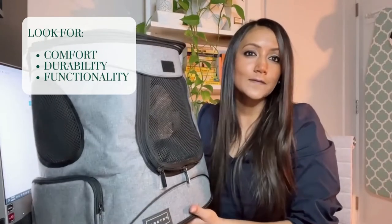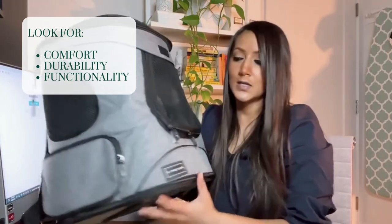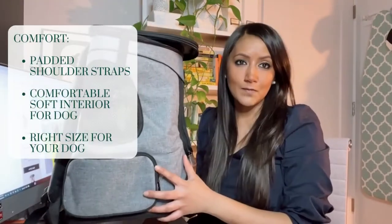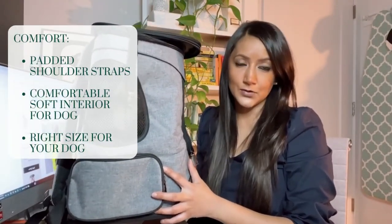When looking for a dog carrier backpack, the three things you really want to consider are comfort, durability, and of course functionality. In terms of comfort, you want to make sure that the bag is comfortable both for yourself and for your dog.